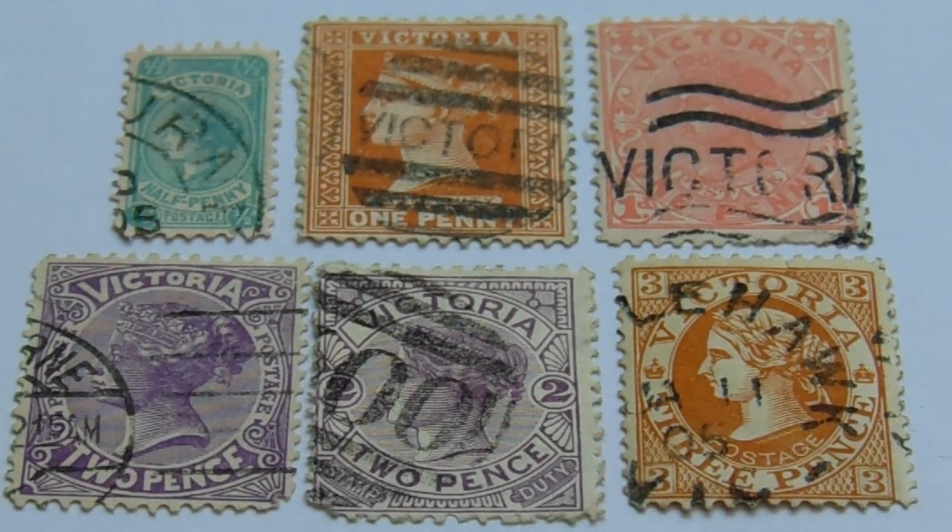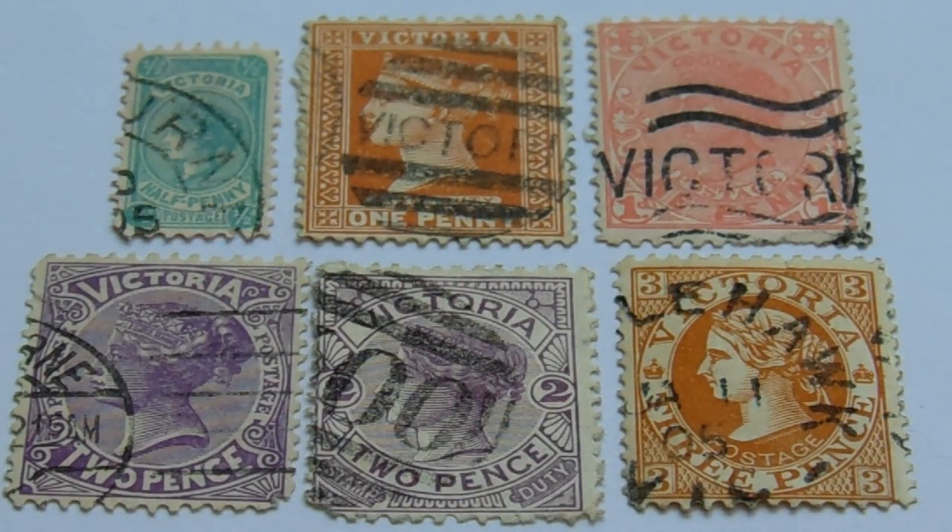And then we have a three pence, with her hair just like the six pence one. This one is a three pence in the orange and white. See how her hair is just like it was on the six pence — and kind of like the two pence over here that says stamp duty. So she didn't always wear the crown.